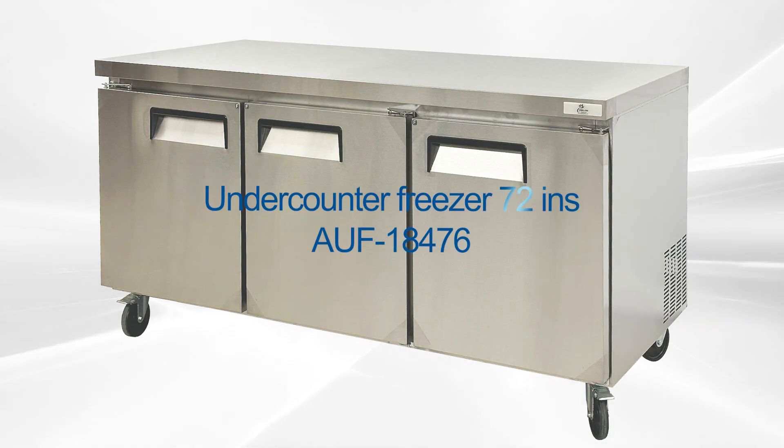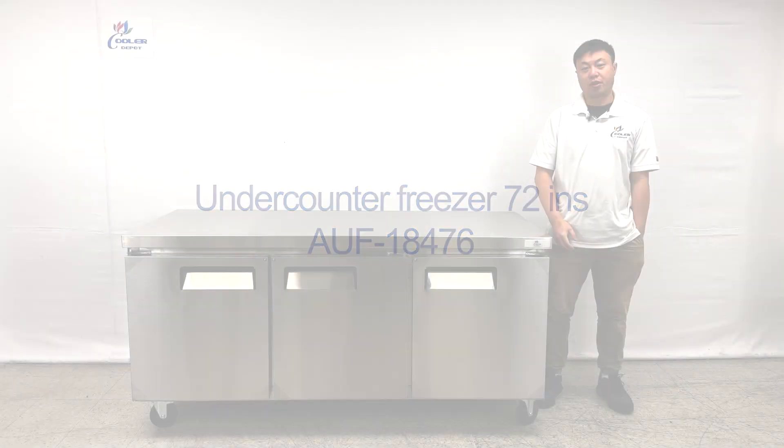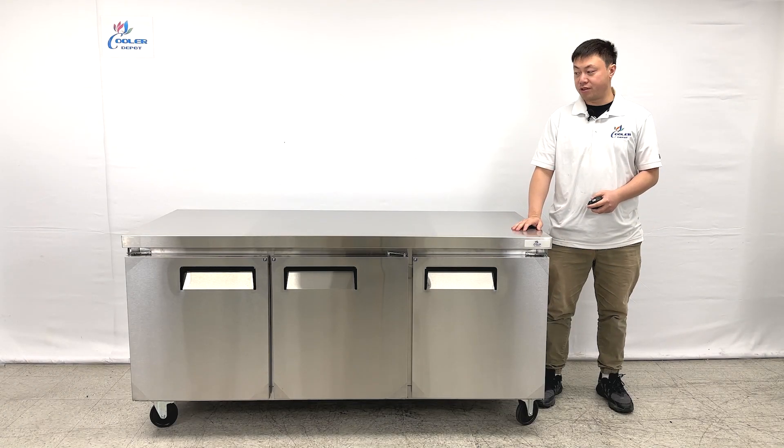Hello everyone, welcome to our new video today. I'm going to introduce the newest product on my right hand. This is the undercounter freezer unit.